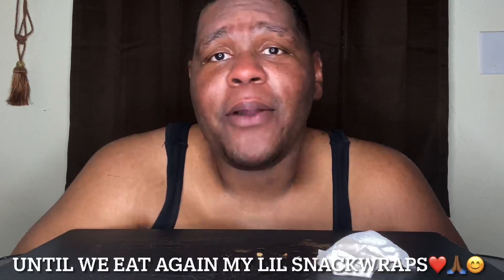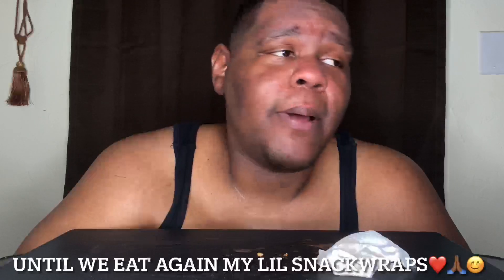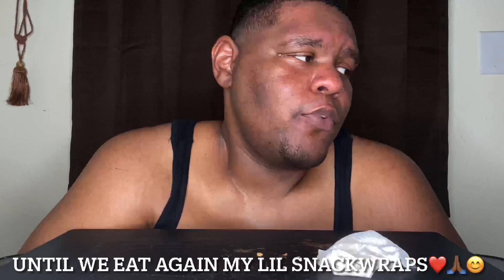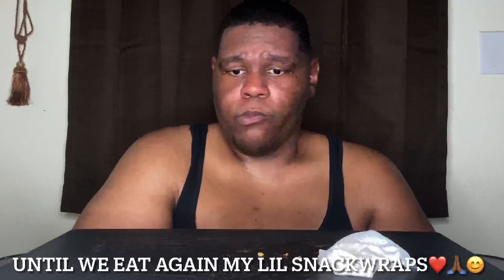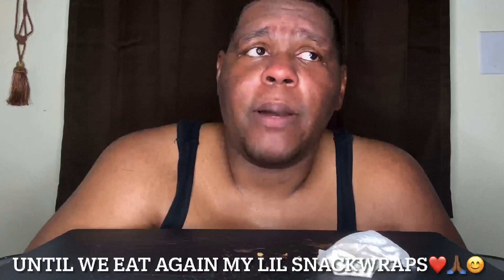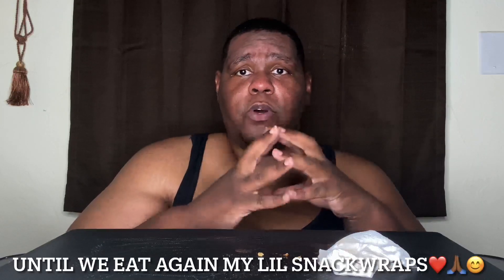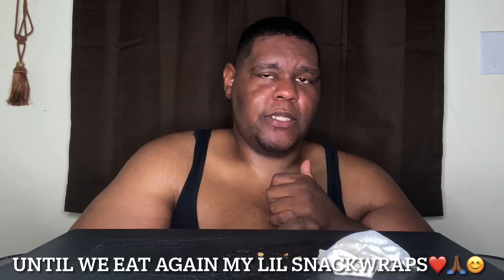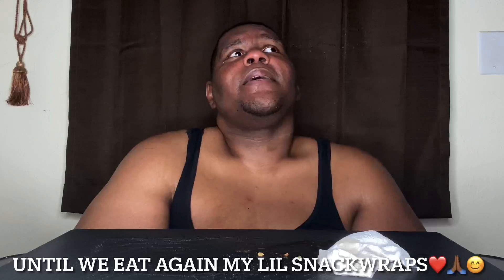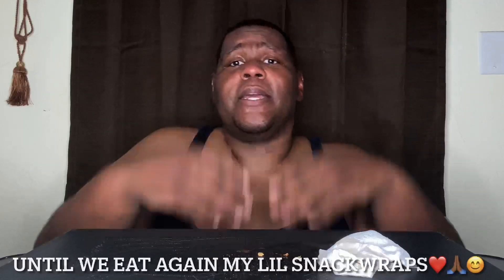Alright y'all, I'm not gonna keep y'all any longer. I love y'all, I thank y'all, I appreciate y'all. Shout out to all my new snack wraps, all my day ones, everybody in between — thank y'all for coming and kicking with me. You already know what the program is going to be for the next four or five months. I'm trying to get under 400 pounds by my birthday and by the new year. Embedded in that is the goal of 100 pounds overall within the next six months maybe. I'll catch y'all on the next one — same guy, same face, same place. Until we eat again, my beautiful snack wraps. Peace.